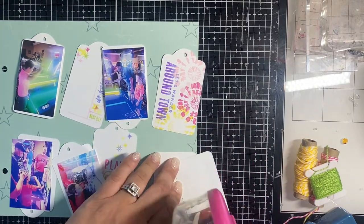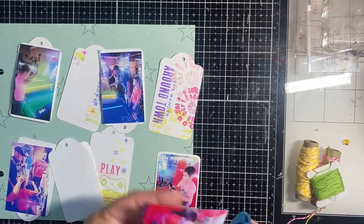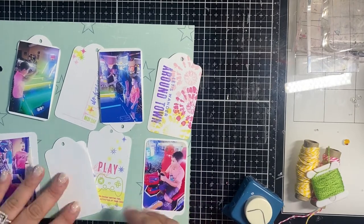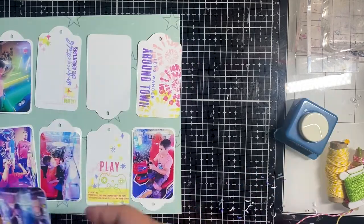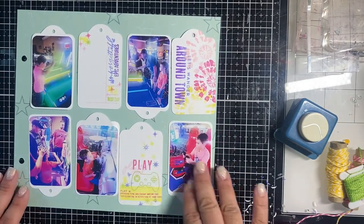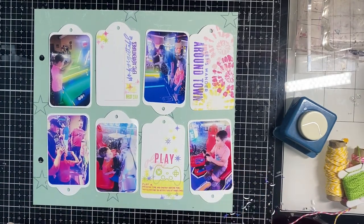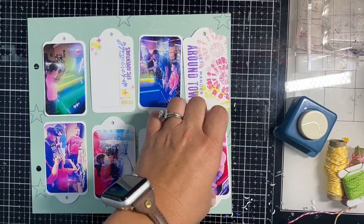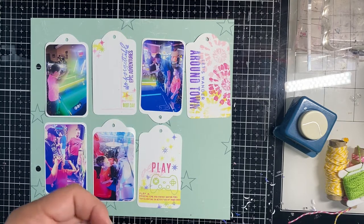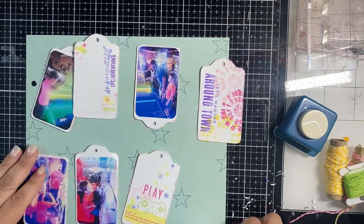I'm chomping the corners so these photos fit really nicely onto the tags, and it made them fit perfectly. I'm adding a lot of adhesive because this is outside the page protector, so we want to make sure everything stays stuck down really well. I'm loving how that looks. Now I'm adding the ribbon — it really makes the page, especially since it's outside the page protector and adds great texture. I also roughed up the edges and inked them with the pink ink to give a little pop off the page.